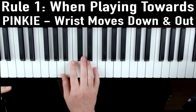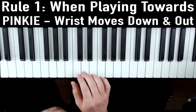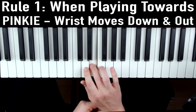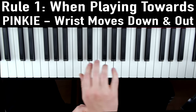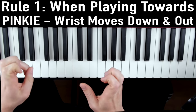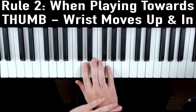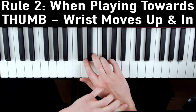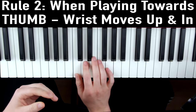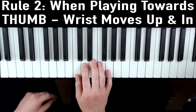All we do is whenever we're playing toward our pinky, we move our wrist down and out as we play. With our wrist over here down and out, our pinky can stay nice and curved and strong to play the note, and you don't get that weak pinky sound. Then as we move back towards our thumb, we rotate our wrists up and in to complete a circle. So our wrists will be making these circles — down and out, up and in.